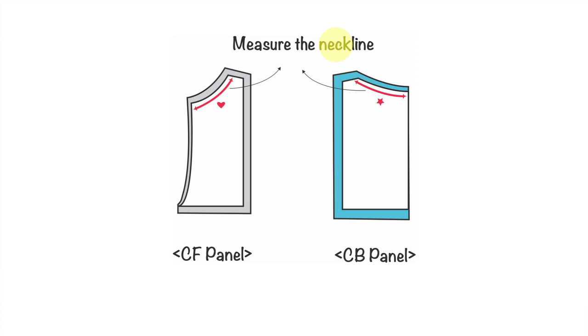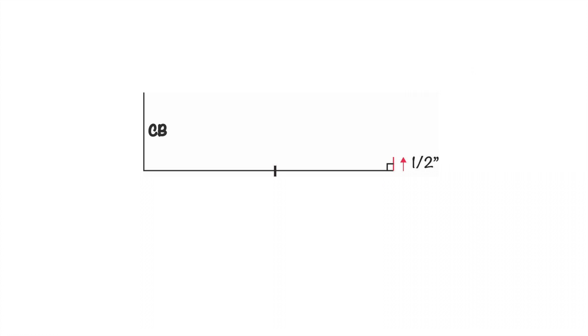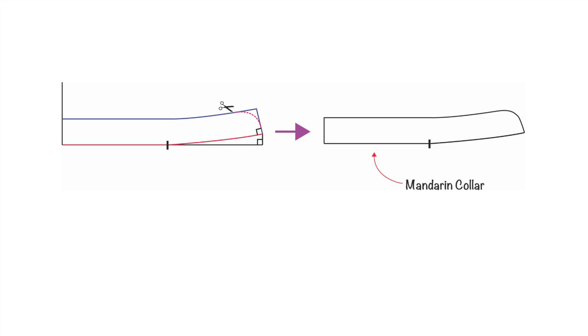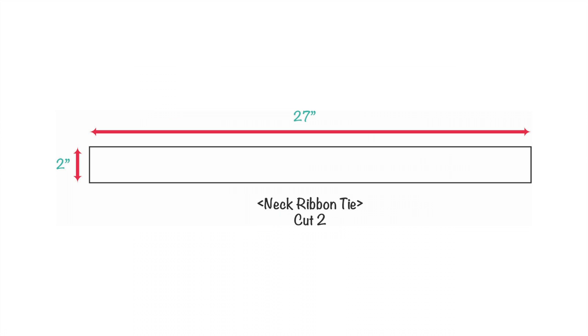Grab the center front and center back panel and measure both necklines — we'll call the center front neckline 'A' and the center back neckline 'B'. To create a mandarin collar, draw a perpendicular line with one-inch width representing the center back and a length equivalent to A plus B. At the right end go up half an inch, draw a slightly curved line from the shoulder notch, then draw a parallel line one inch apart. Create a slightly curved edge at the top right corner. Add quarter-inch seam allowances and cut two on-fold. Then create a neck ribbon tie by drawing a rectangle 2 inches wide and 27 inches long and cut two.